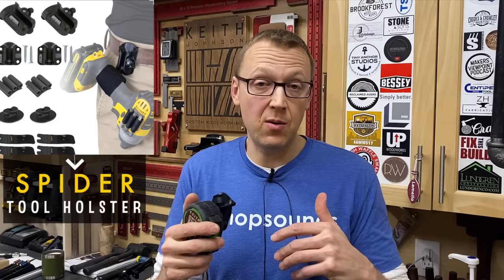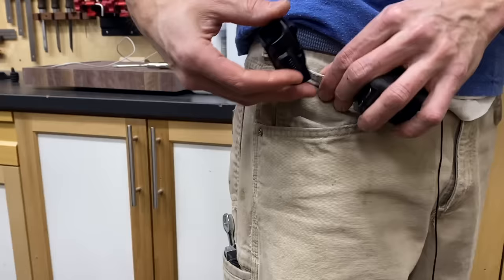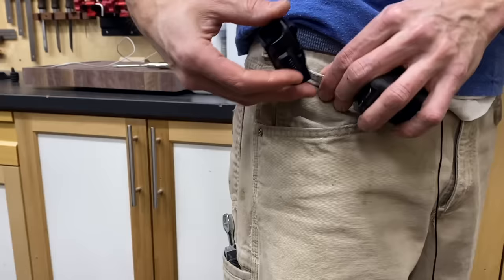I'll put a link down below. In the meantime, I'm going to put this back on my belt and show you the next one.